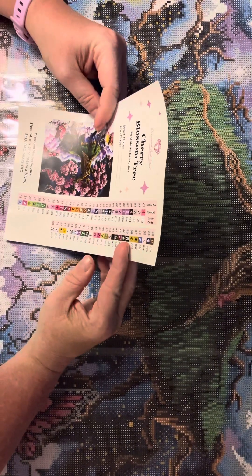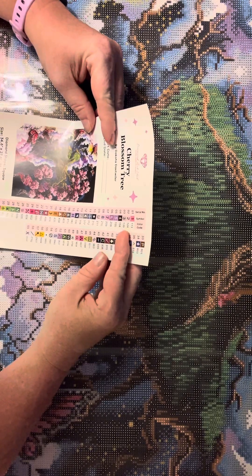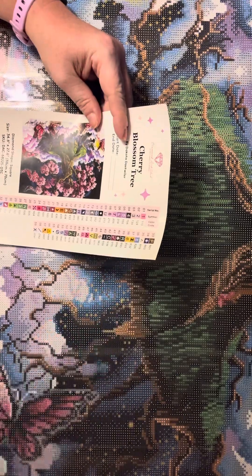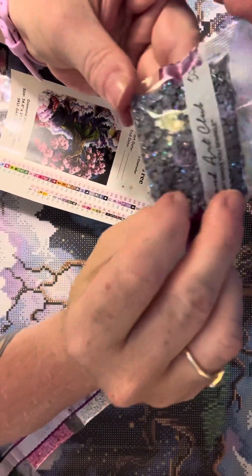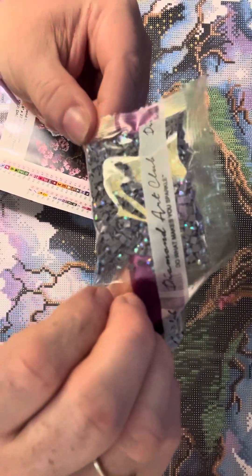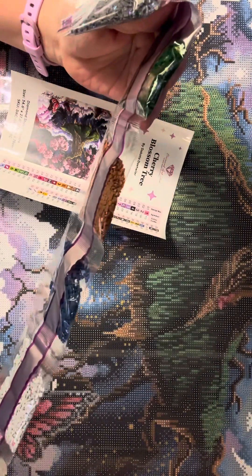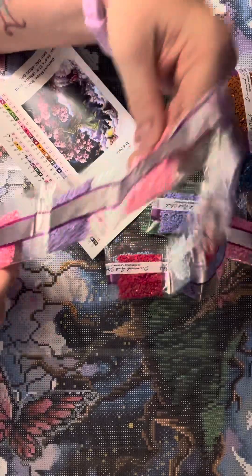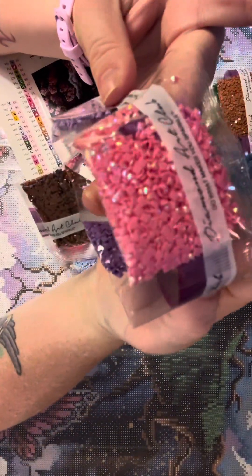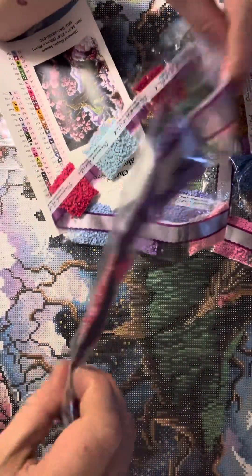The ABs are 113, which is a kind of darker pink; 123, which is a light pink; and 139, which is a gray — and that one's actually right here. There's the gray AB, so that one's kind of cool. And here's one of the fairy dust drills — it's like a very light gray. Let me see if I can get the camera to focus. And I know there was a pink right here somewhere close — 113, that's an AB.